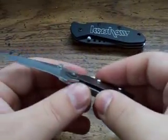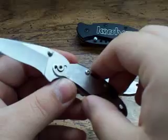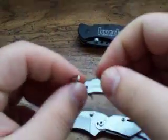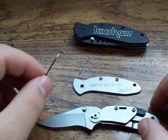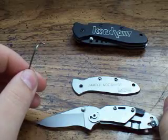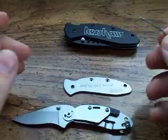Right now I think these assisted opening knives are still legal across all 50 states, but knife laws are never for knife enthusiasts and I'm sure it's only a matter of time before they outlaw these all over the place. I actually heard a couple places like Vegas, people have these confiscated and they never got them back.